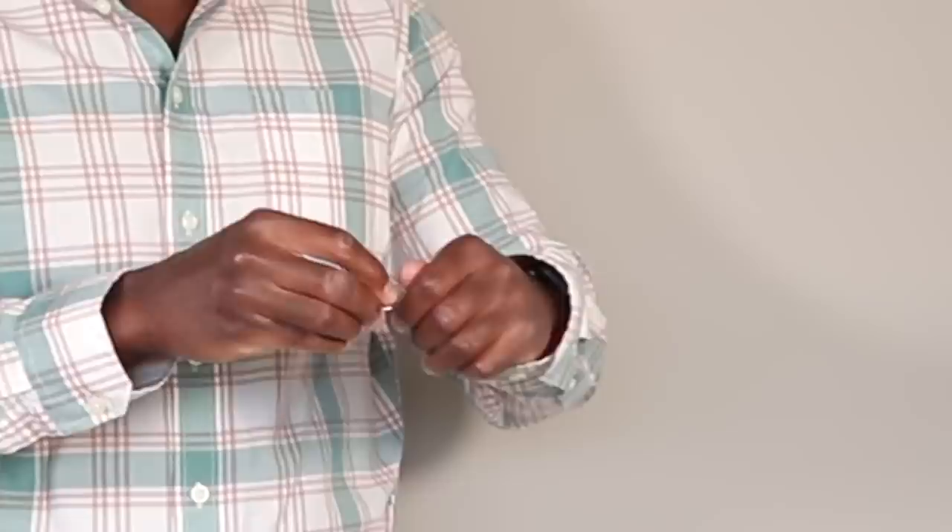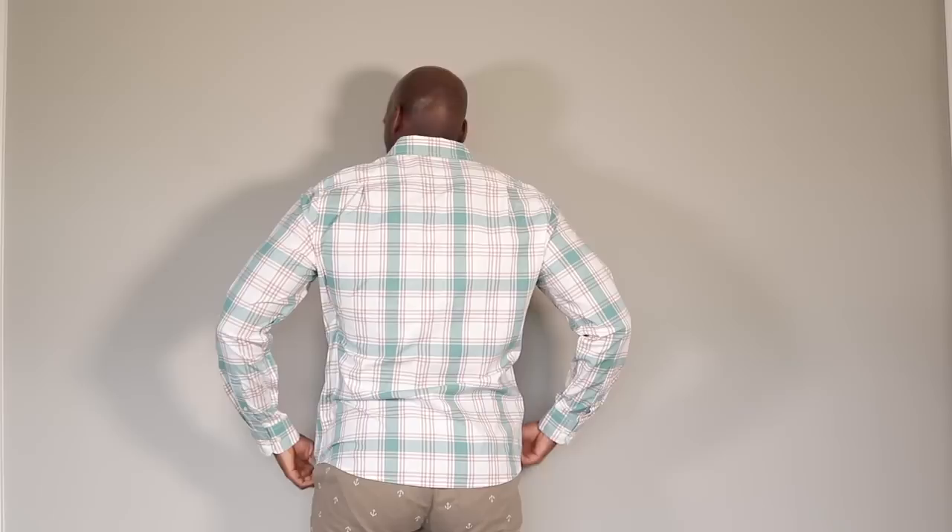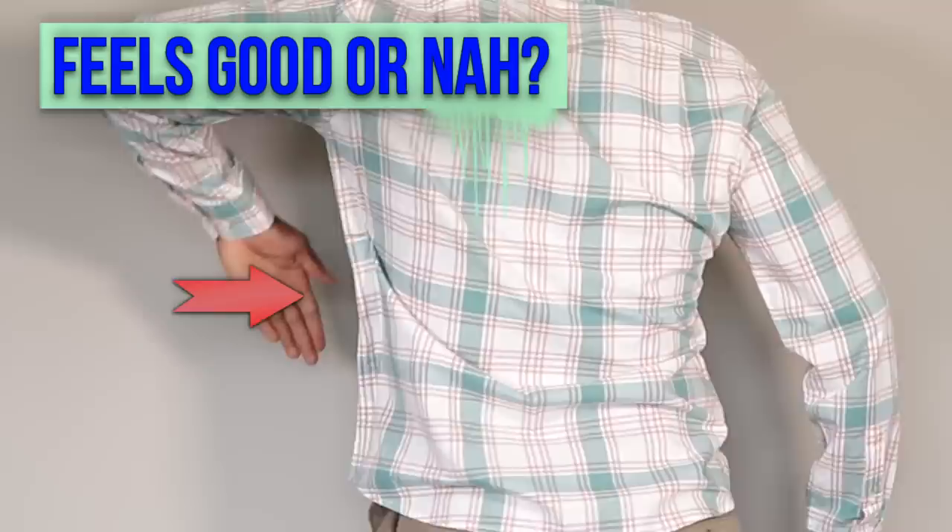Do the flex test to make sure that you didn't pin up those sleeves too tightly, restricting your motion. You also wanna make sure that you're not restricting any motion in the sides or the back of your shirt too. That's important.